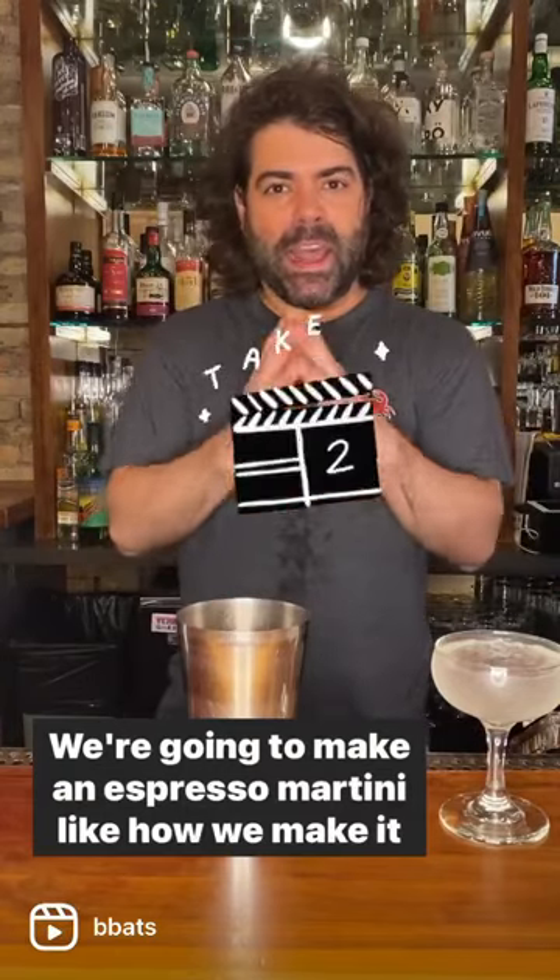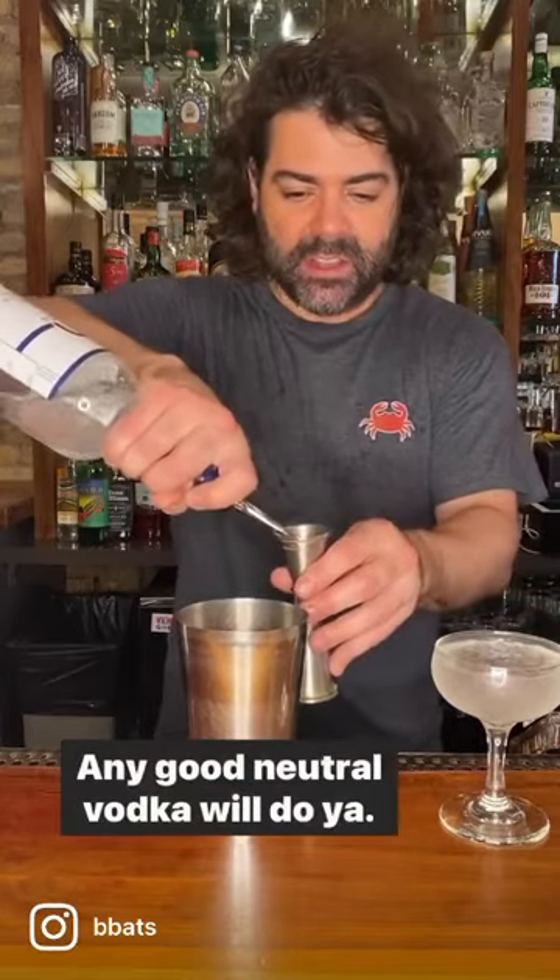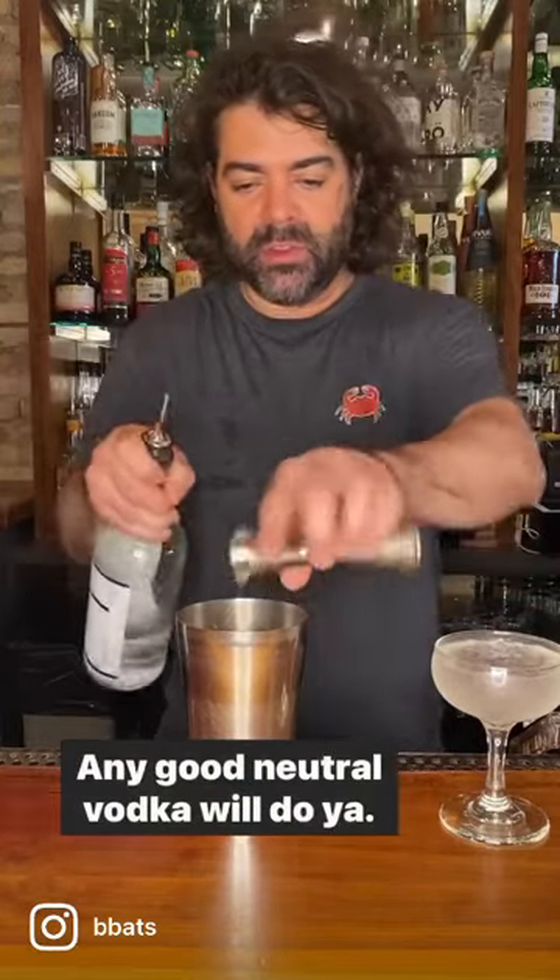We're going to make an espresso martini like how we make it at the Whistler. Starting with an ounce of vodka — any good neutral vodka will do.